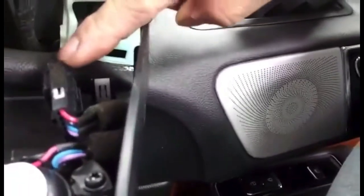Once you remove the cover, there's a plug-in here for that little speaker. To remove it, just push the clips and pull it.